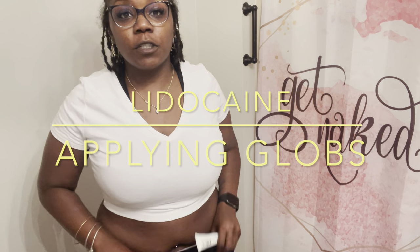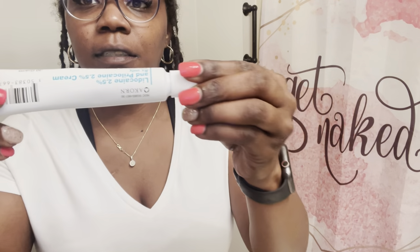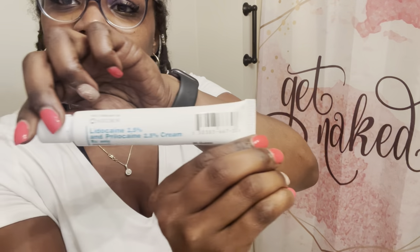Hey guys, it's Nicole. Quick video - I told you guys I would show you how to put on my lidocaine. This is the lidocaine. I'm running late so this video is gonna be real quick.